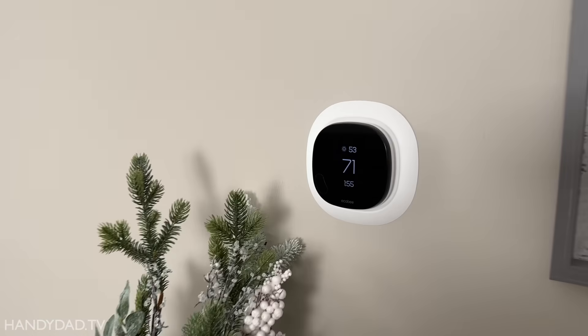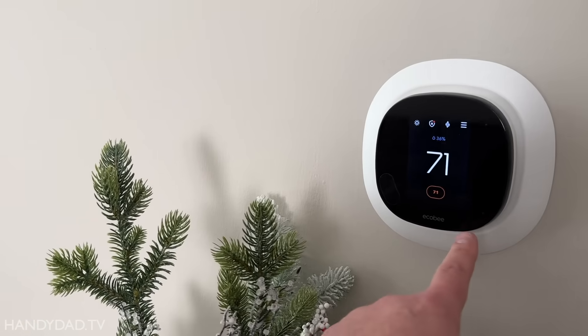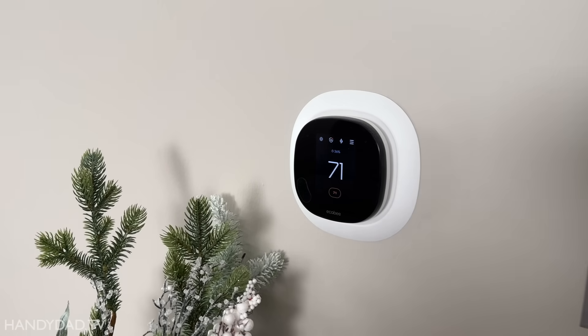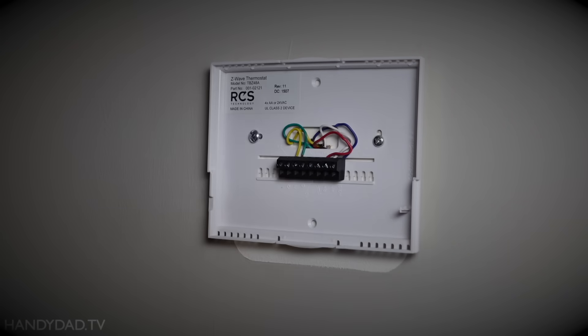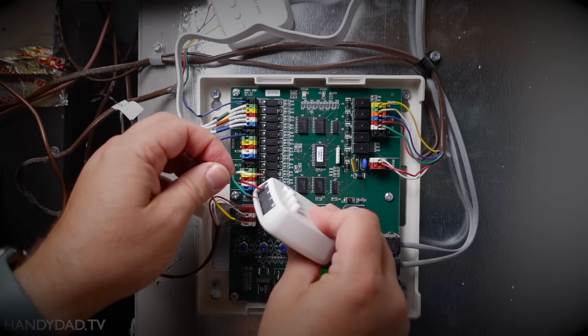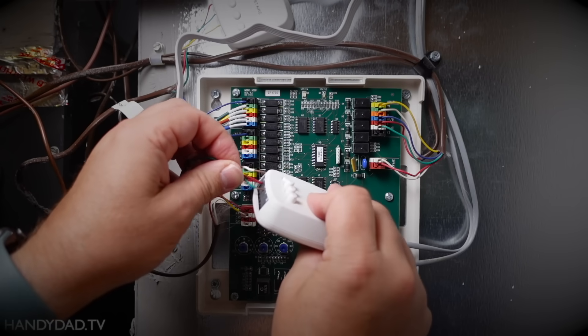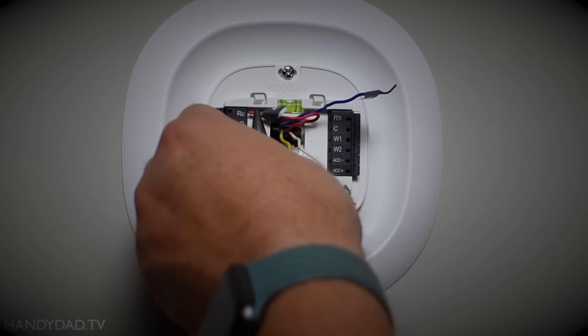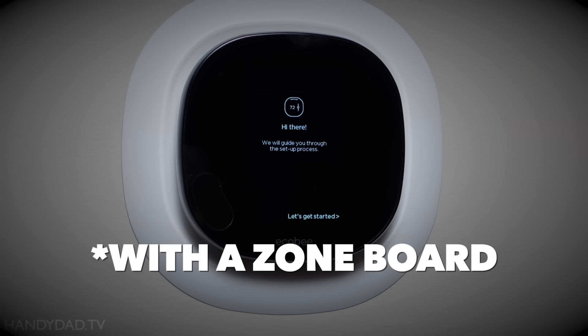Another piece of smart technology in my home is an Ecobee thermostat. This is an Ecobee smart thermostat on my first floor — I have two of them because this is a two-zone house. I have one upstairs as well. This was the first video I had ever seen that showed how to put two Ecobee thermostats in the same house on two different zones.